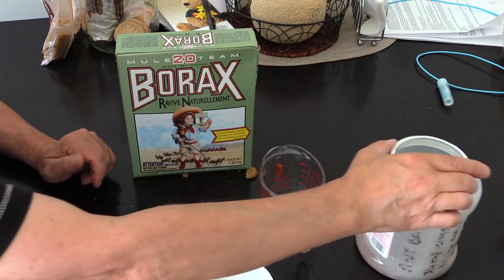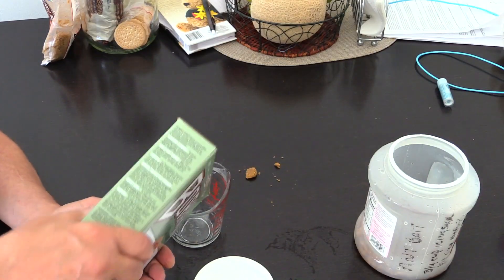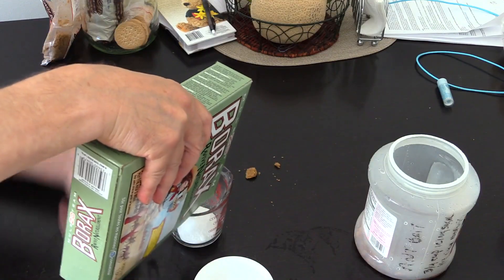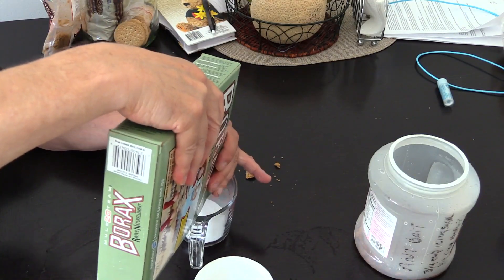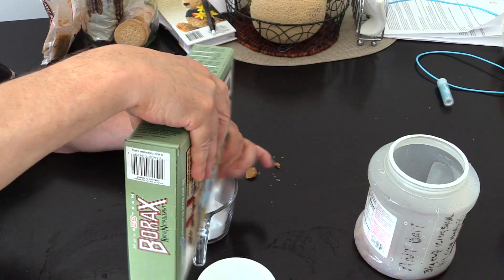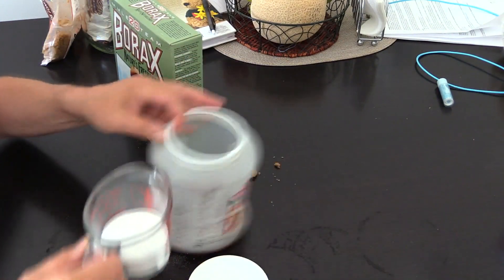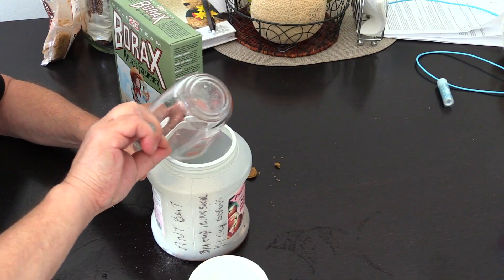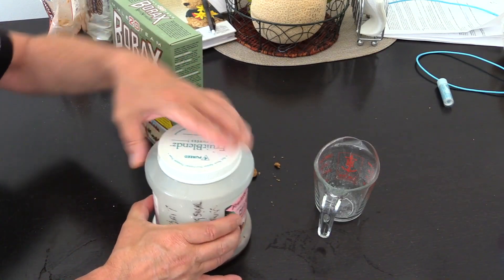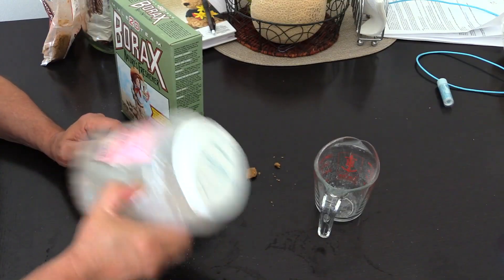We're going to take our borax - I recommend you rinse your container so you don't get a big concentration of borax. I bought this at Walmart, it's the 20 Mule Team brand. We're going to put half a cup in here. It's hard to flow because it does get hard after a while, but that's about half a cup. We're going to mix that into our brown sugar. Now we've got this mixture, we're going to shake the heck out of it to get it blended in with the brown sugar as well as we can.